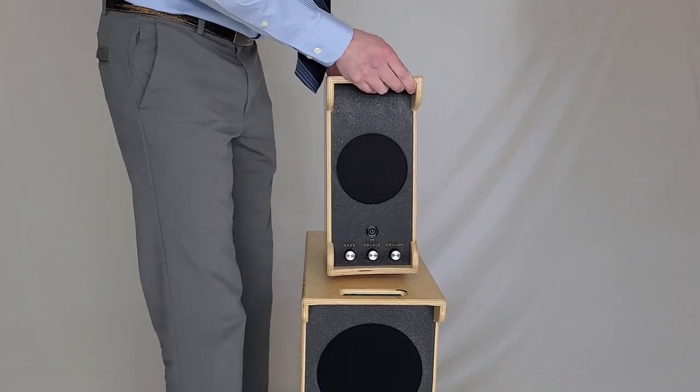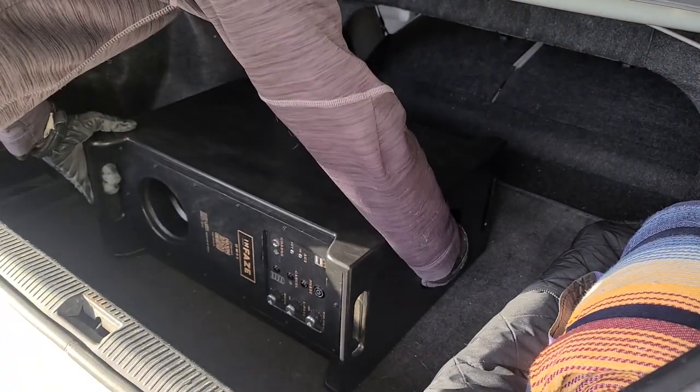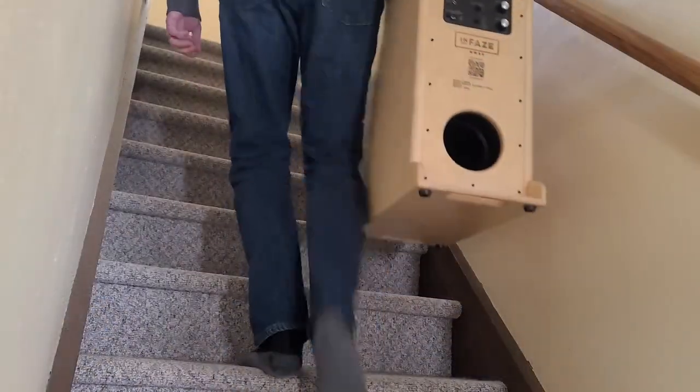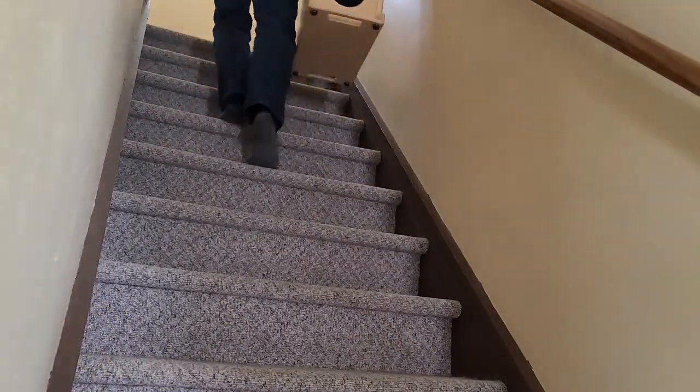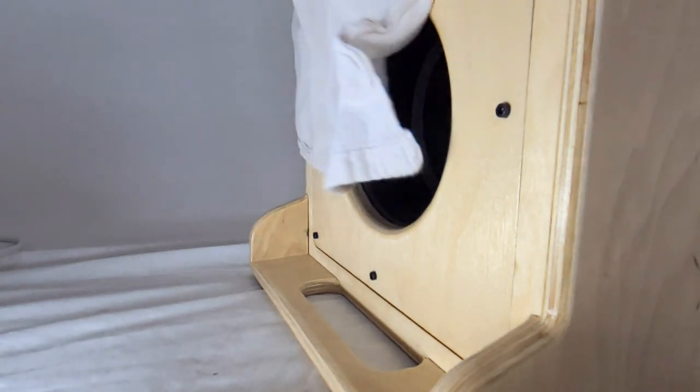The idea was a subwoofer system that could be used anywhere — with another Bluetooth speaker, your home theater, or your vehicle. It had to be lightweight and easy to carry, and it needed to provide substantial amounts of deep bass while having a long run time and be easy to charge wherever you are.